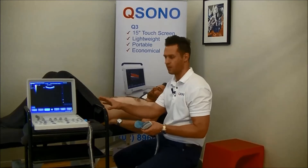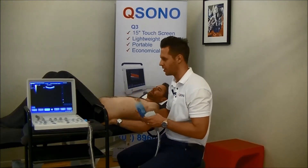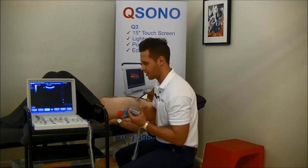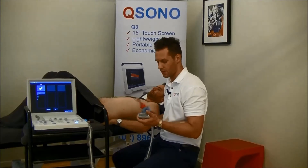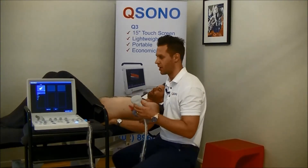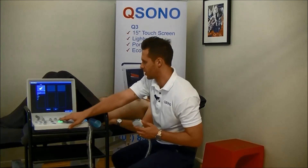Typically we'd have the ultrasound unit facing both the therapist and the patient so that everyone can see. For this video, we're just going to have it facing the camera. Now that I've entered the patient information, we're going to start off by selecting the right probe. You can get a pretty good image using a linear probe for transverse abdominus, but for most patients you're probably better off using a convex probe like this, which has a lower frequency and better penetration. So we're going to choose our preset for abdominal here.